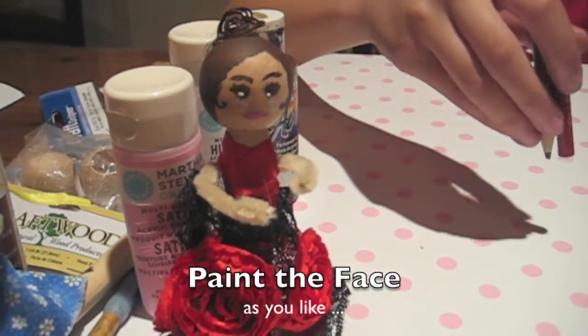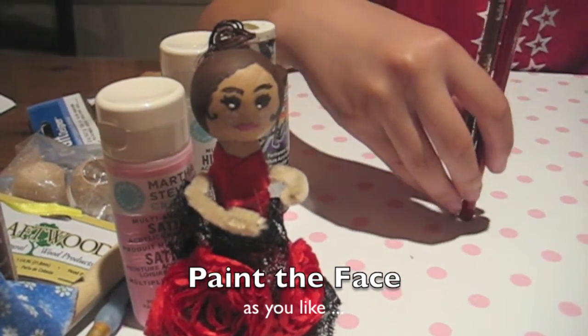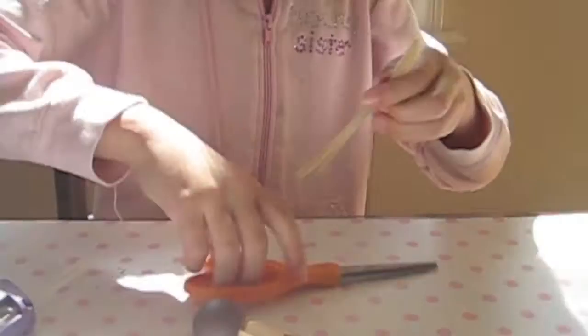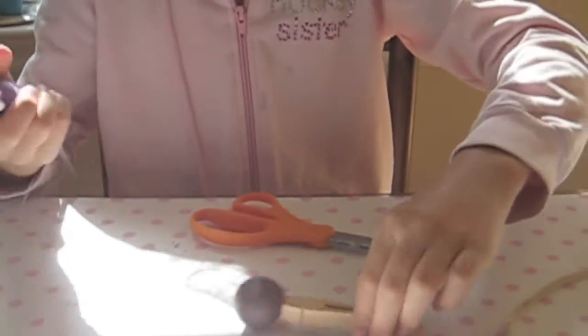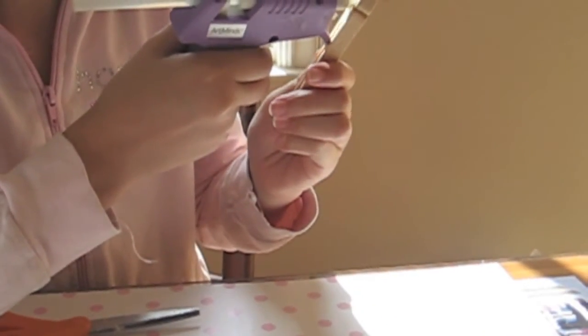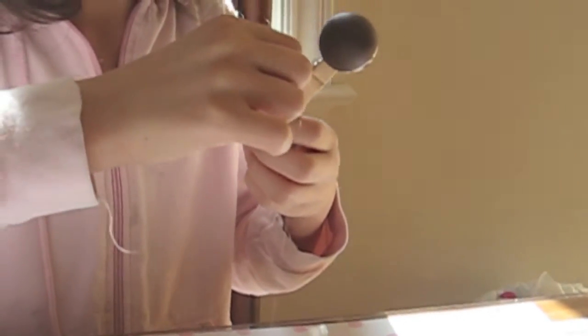Now it's time to paint your face. Paint it any way you want to. Now it's time to make the arms. I'm going to use my pipe cleaner and my scissors — I'm going to cut it in half. And I'm going to put a dab of hot glue right where I want the arms to be leveled with. I want them to be right there. And I'm going to put the center of the pipe cleaner right where the dab of glue is.